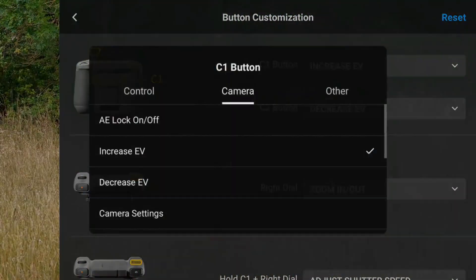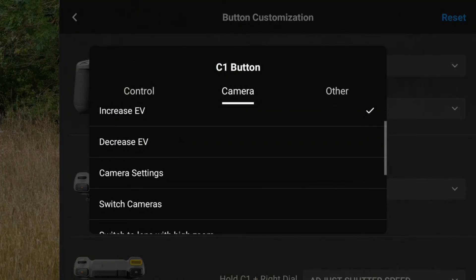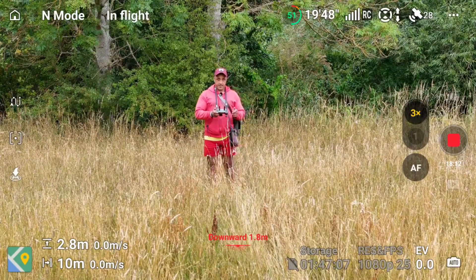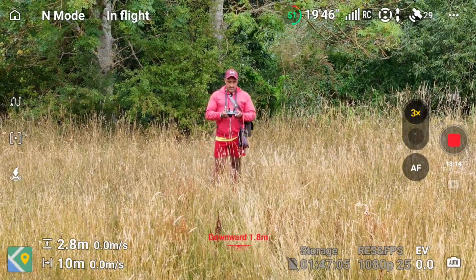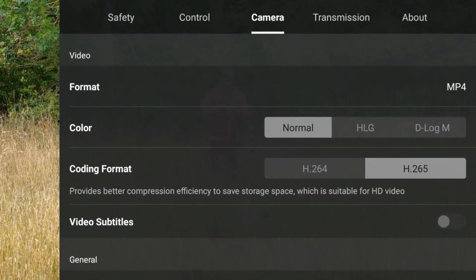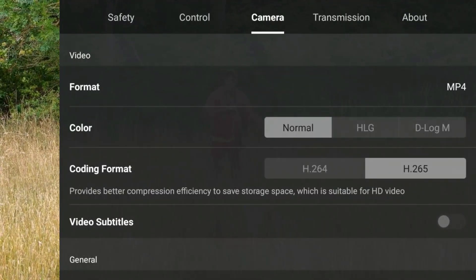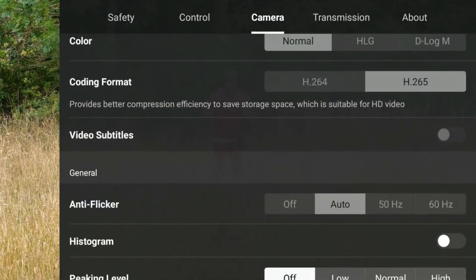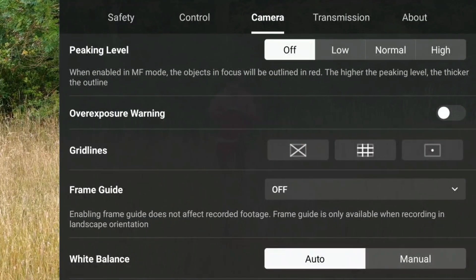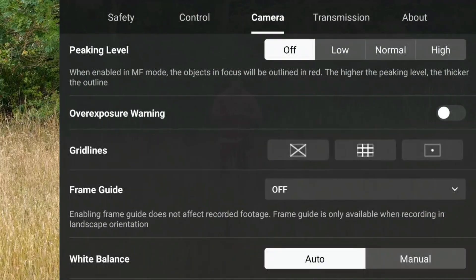Next, we'll look at using the C1 button for camera settings. If you wanted to quickly get into camera settings, just click the C1 button and it'll take you straight into camera settings. This is useful if you want to change between normal or D-Log, switch between raw and JPEG on photos, or toggle guidelines.